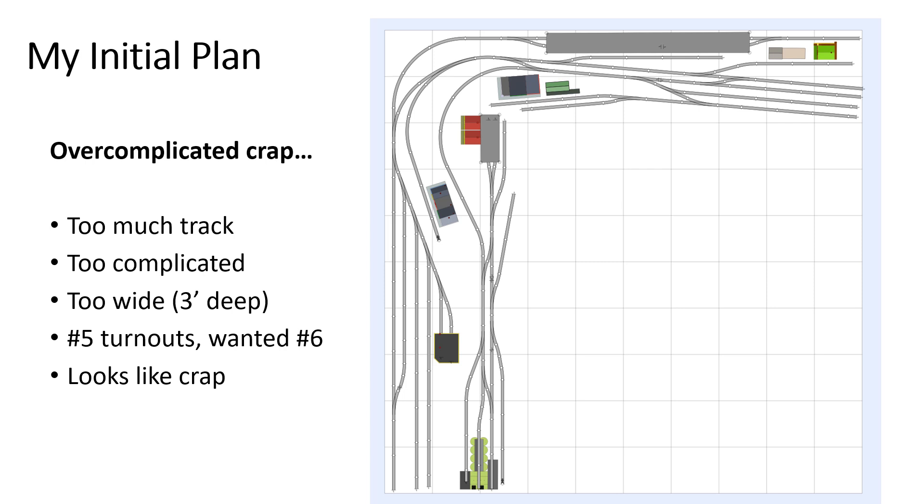So this was my initial plan that I created. I was basically using my imagination in AnyRail track software. I was going for a 10 by 10 foot L-shaped design, a small yard, hidden staging track within several industries. The end result, honestly, was kind of a cluttered mess. To me, it looked more like spaghetti than a prototypical railroad. I thought it was too complicated. It was too deep at three feet deep, difficult to reach stuff on the layout. And the turnouts were too wide — I used number five and maybe number four, and I really should have used number six to get a better prototypical look.